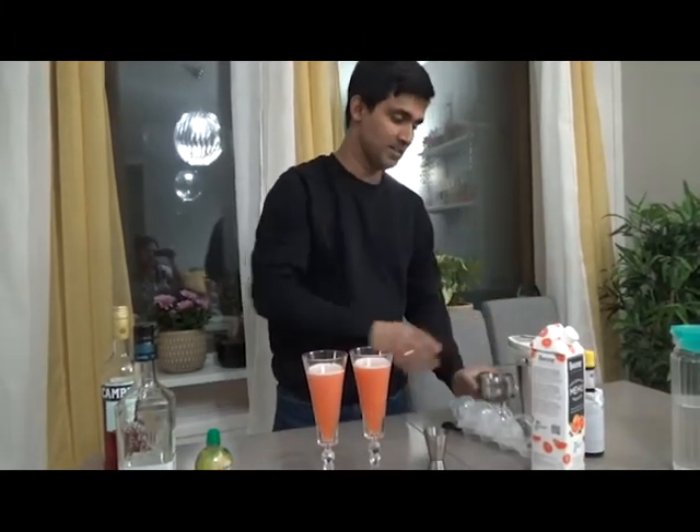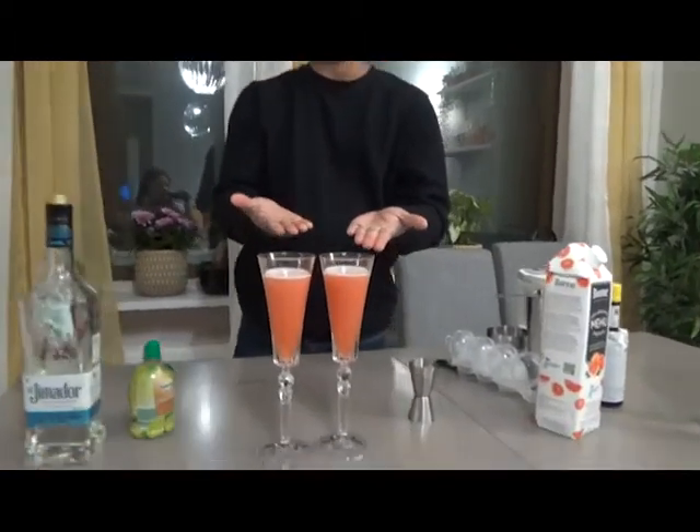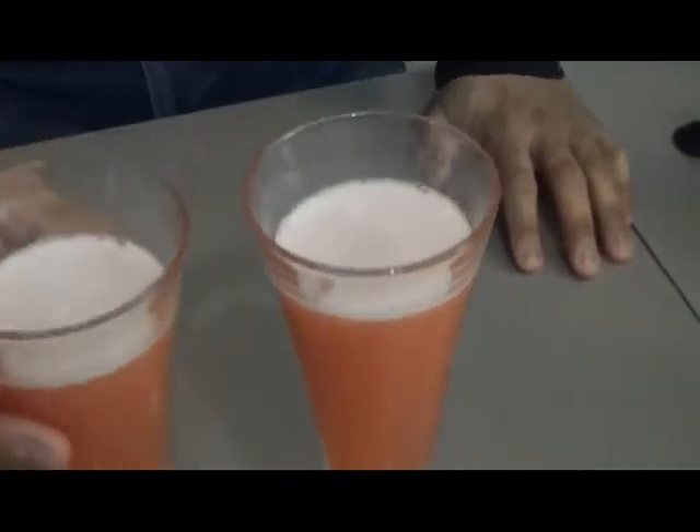Now you can garnish this with a lime wedge or some grapefruit — that's up to you — or you can enjoy this without any garnish. So that's it, our Siesta cocktail. I hope this will be good — let's taste it.